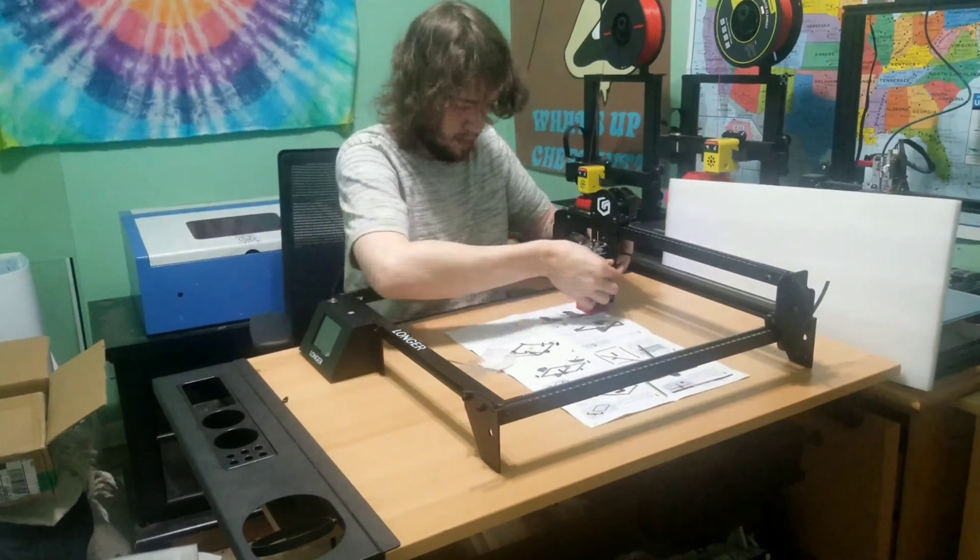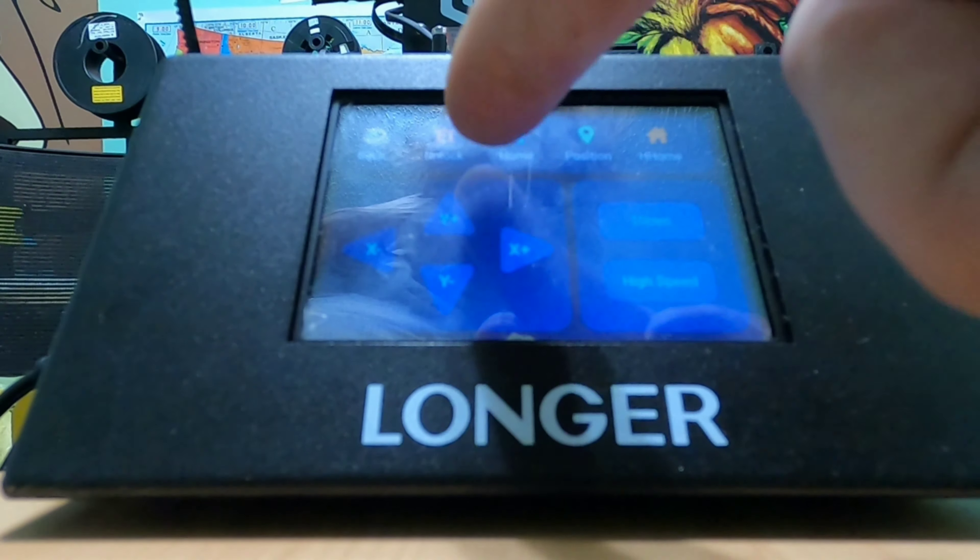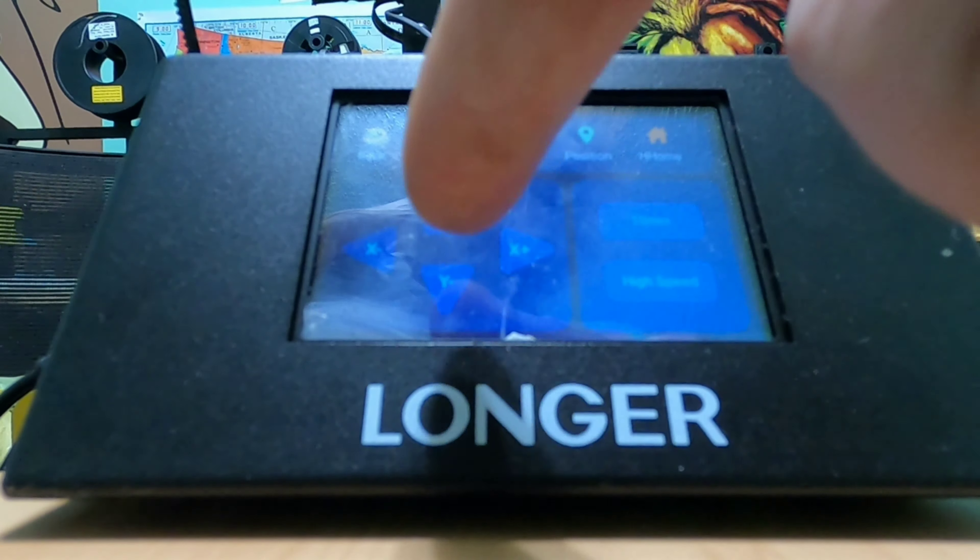Built-in is a 3.5-inch touchscreen with a built-in controller and a 32-bit processor. From here you can control the laser beam. Under control, you can position, home the laser, and you can also move the X and Y axis.